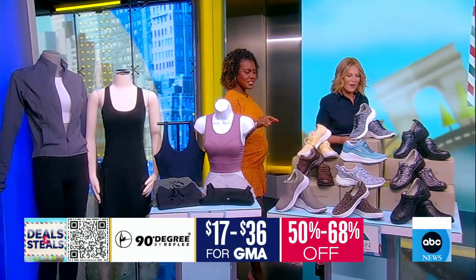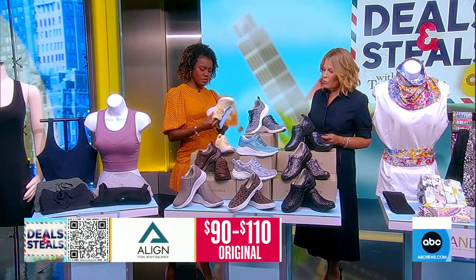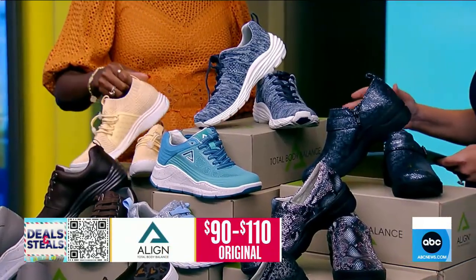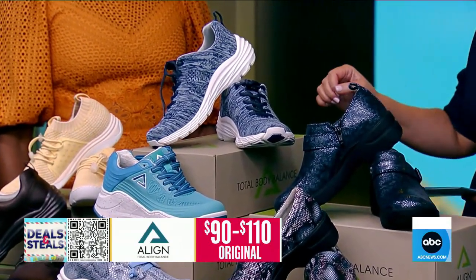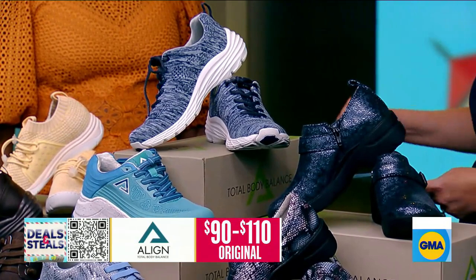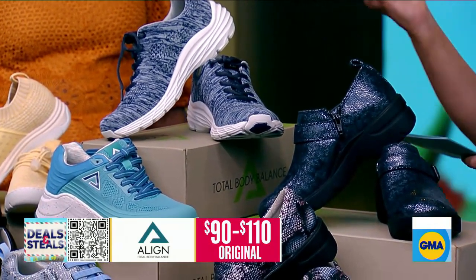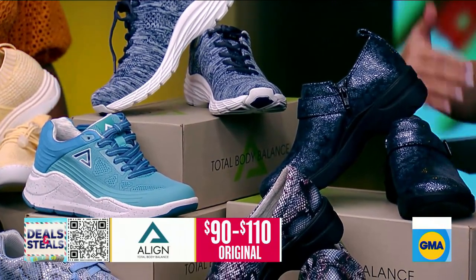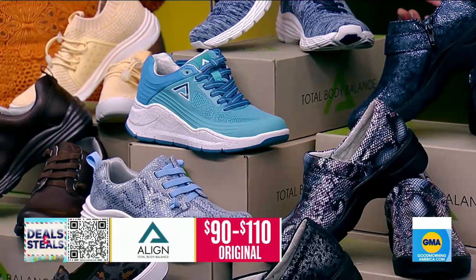We're staying on our feet. This is Align Footwear, and they're really known for a comfort insole. It's an insole that's designed to give you arch support and shock absorbance, so that every single step feels better than the one before. The footbed begins to mold to your feet over time, so they get more comfortable the more you wear them — but they are comfortable from day one, too.